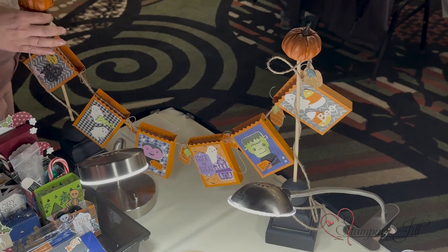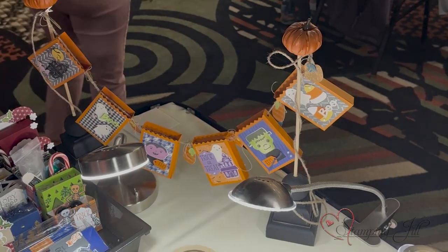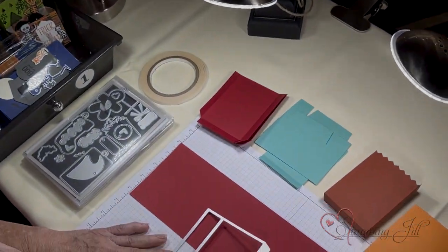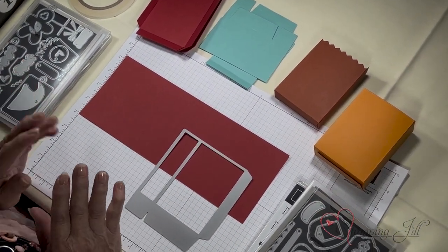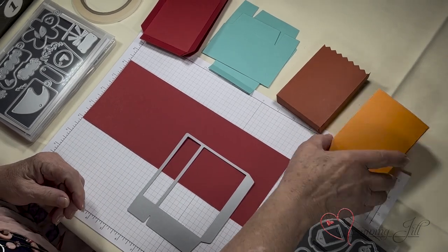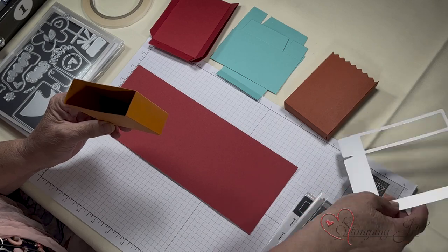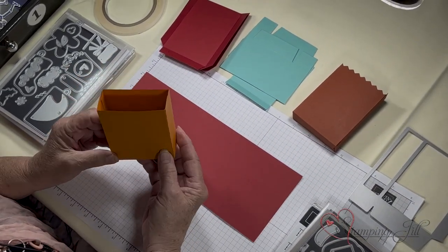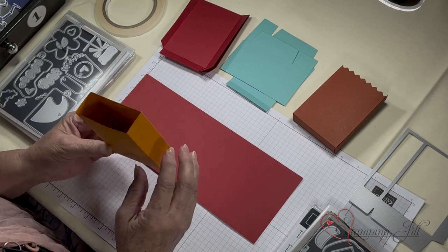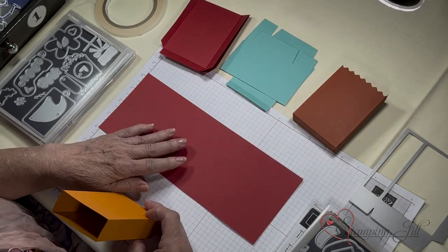First of all, the Halloween one you see right there in front. I made this — on the other side it says thanks. It was just a really fun, easy thing to do. I wanted to tell you a couple of things about these boxes. They're just boxes, but I found out that if you make it a little skinnier, if you don't need it fat, you can get two sets of boxes out of one piece of cardstock.